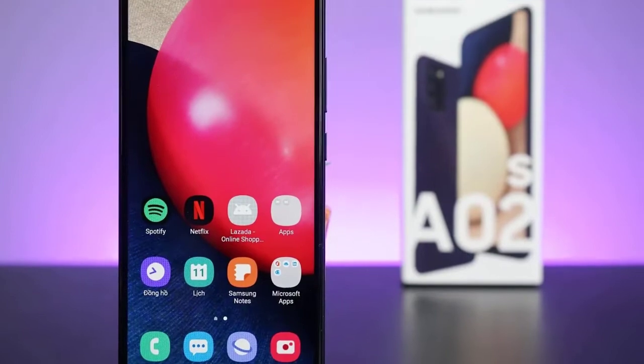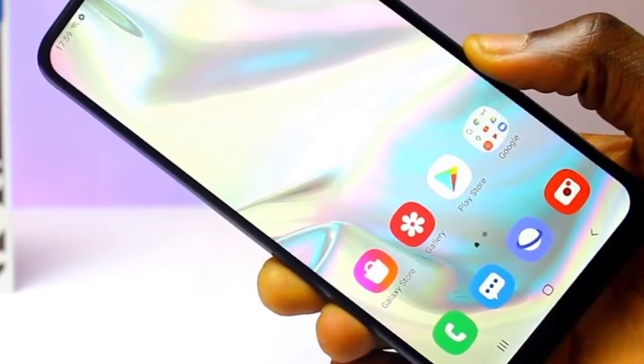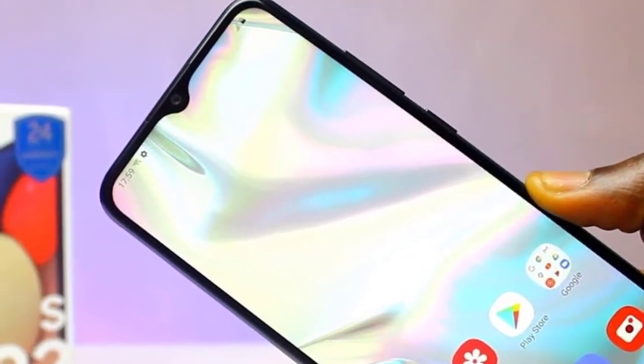Design and screen highlights: finished plastic body, 6.5-inch 1600x720 display, no fingerprint sensor, but includes a face scanner.